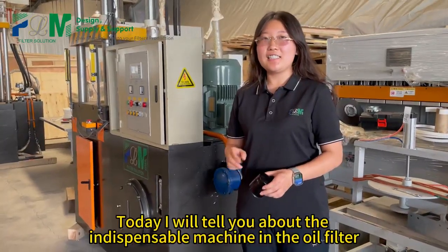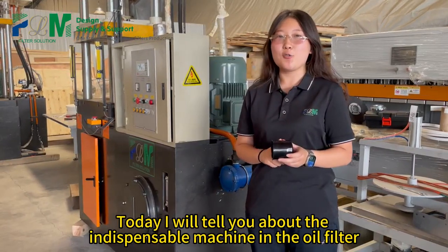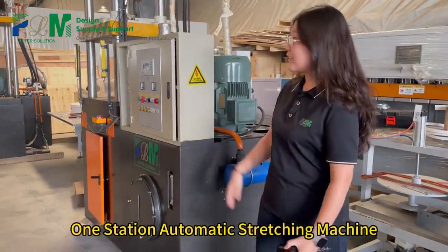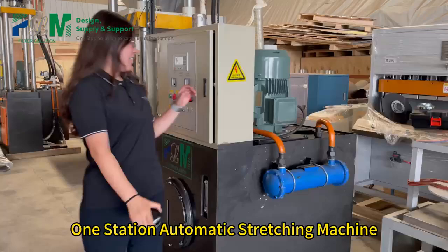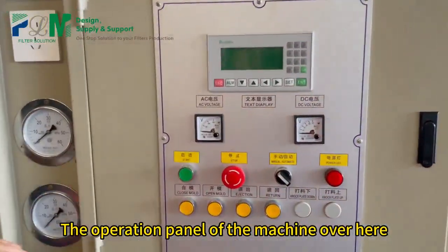Hello everyone, today I will tell you about the indispensable machine in the oil filter — the one station automatic stretching machine. The operation panel of the machine is over here.